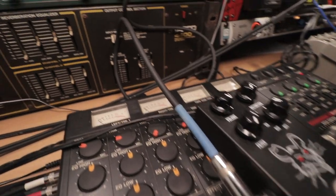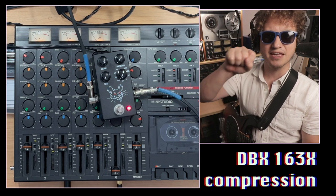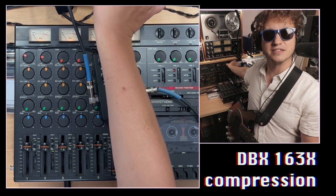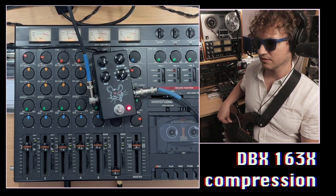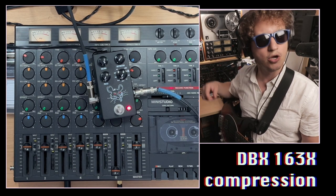I would be remiss not to mention the very important DBX 163X compressor right after the Pack Rat. DBX made something they call over-easy compression. The best of my understanding is it's a type of compression that, as the signal approaches the threshold, it's anticipating and starting to compress before it gets there and after. Most compressors work only when the signal hits the threshold. My artistic brain interprets it as really good on bass — a nice soft compression that still grabs the signal. Let me unplug it from the compressor so you can hear what it sounds like without compression, then with.